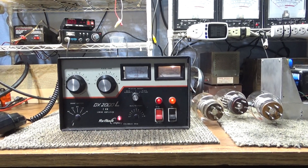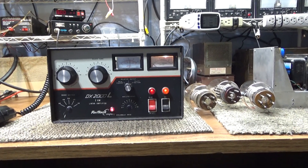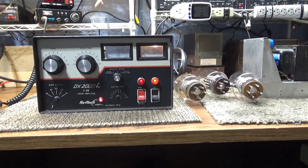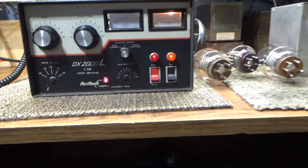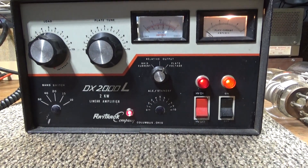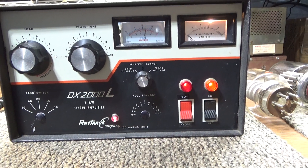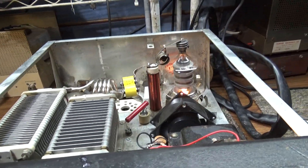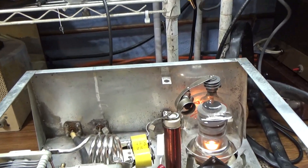Just quick testing some 3500z tubes, getting ready for some bigger projects. I've got my single 3500z modified amp tester out and running. This is a Raytrack 2000 — I believe it came out before the Drake L4B, and I think the Drake L4B cloned this amp. The Drake L4B was made a little bit better, but this was no joke.